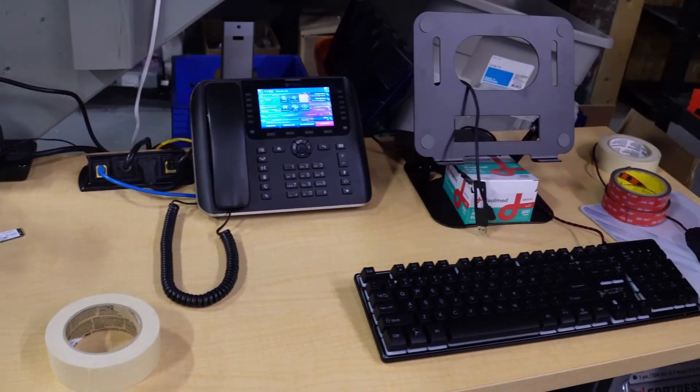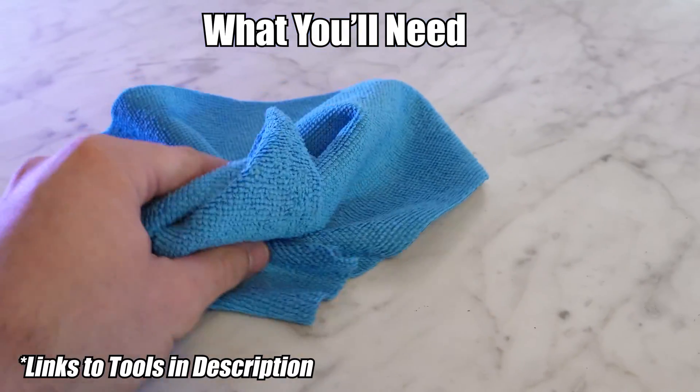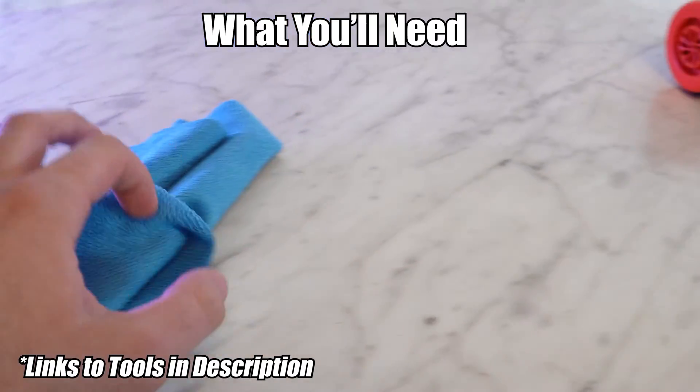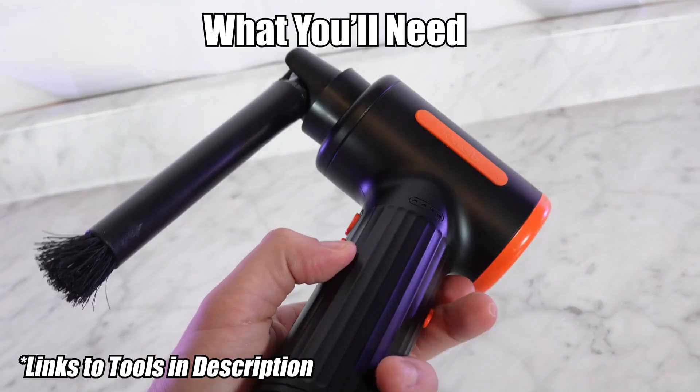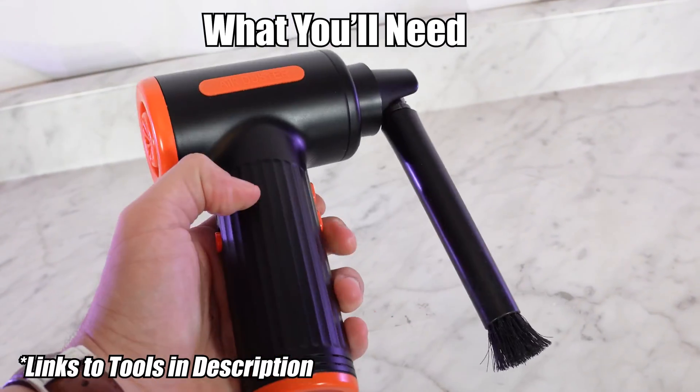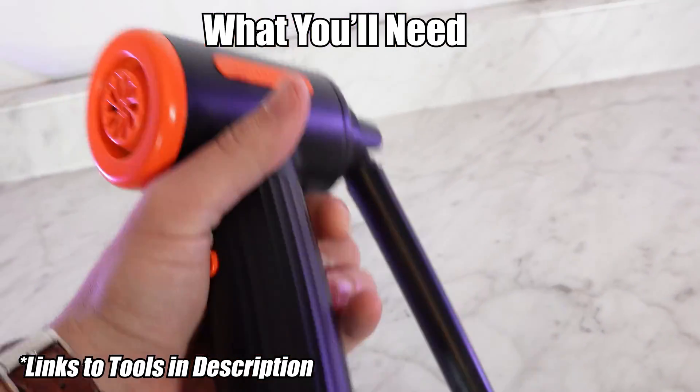Let's get into what you're going to need. First off, you're going to need a microfiber cloth. I do not recommend paper towels, and you're going to need something to blow out dust. We have a little handheld blower, but a compressed air machine would be a lot better.